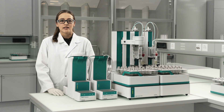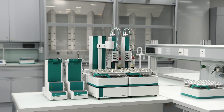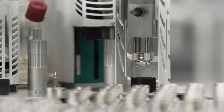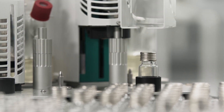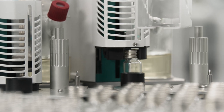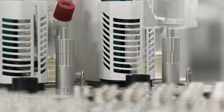But what do you do with samples that cannot be analyzed by direct coulometric Karl Fischer titration, such as solid or viscous samples? In this case, you can upgrade your OMNIS Coulometer with the OMNIS Sample Robot Oven. The OMNIS Sample Robot Oven can be equipped with one or two oven modules, allowing you to perform water determinations in parallel to increase the sample throughput.